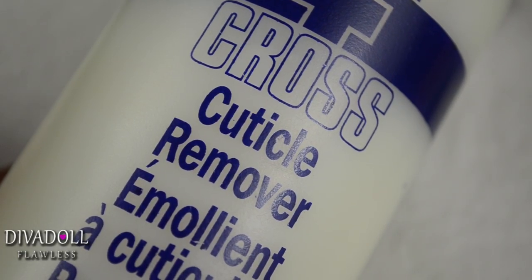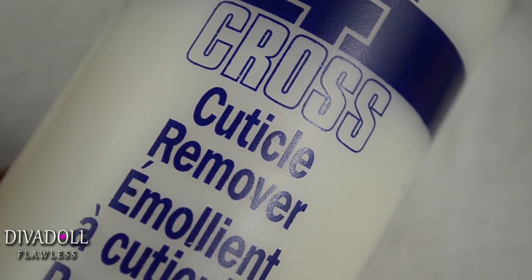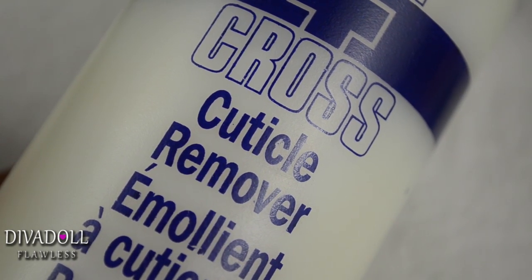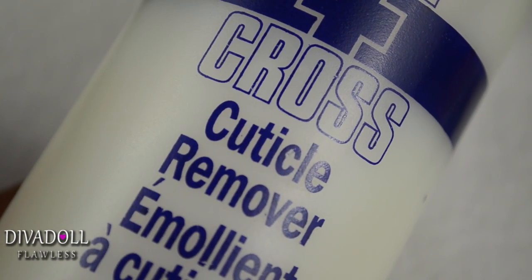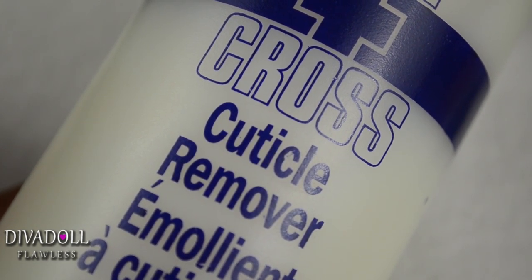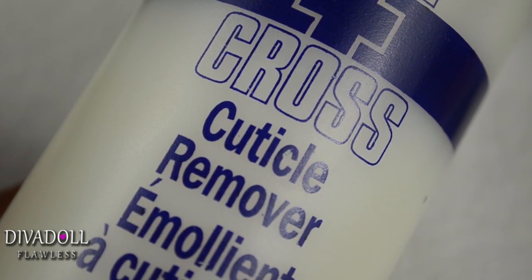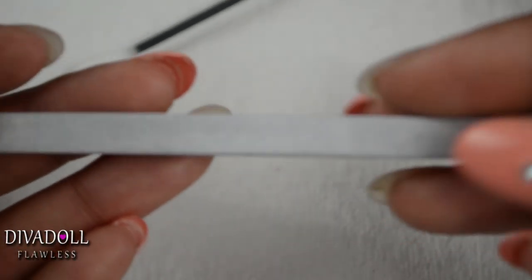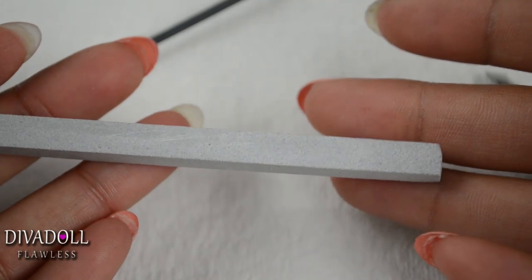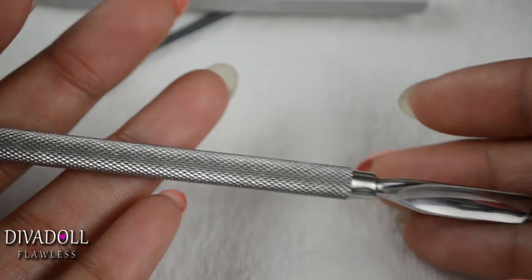The next step would be to, if you would like, use a cuticle remover. If not, then you just want to take a cuticle pusher and push your cuticles back. This is Blue Cross brand, purchased from Sally's, as well as that ASP antibacterial cleansing spray. You simply place a drop of this on your cuticle and proceed to push them back with whatever implement you like to use. I like to use either a cuticle stone or a stainless steel cuticle pusher.